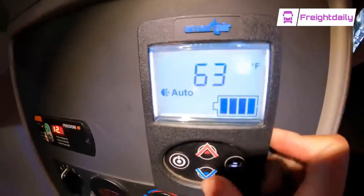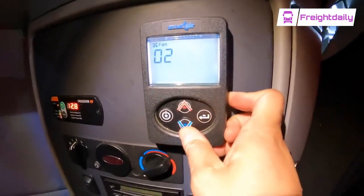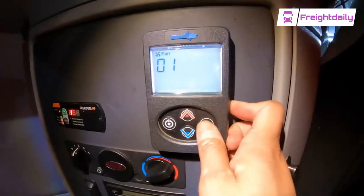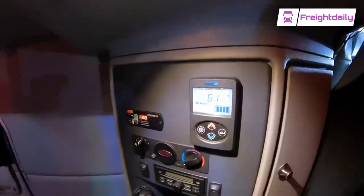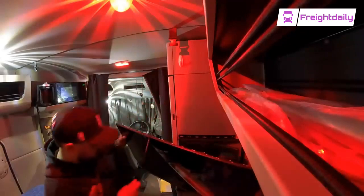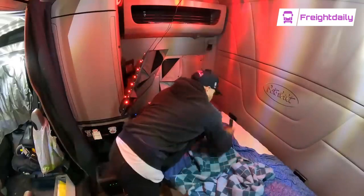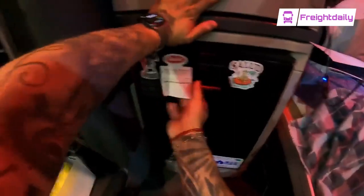I'm going to drop it down to about 60, 61 degrees. I'm going to get some food.